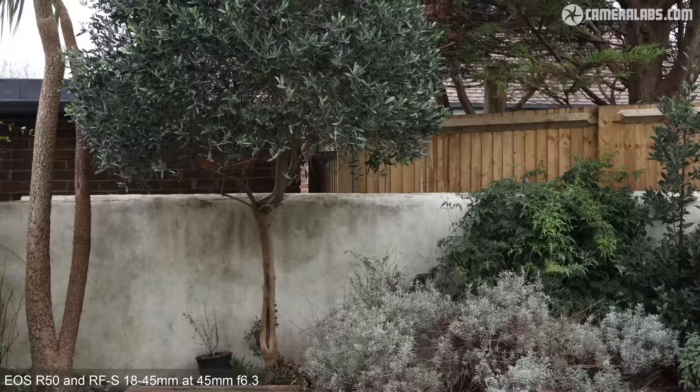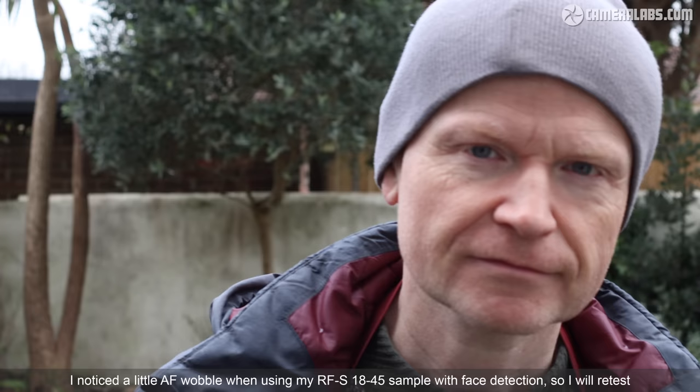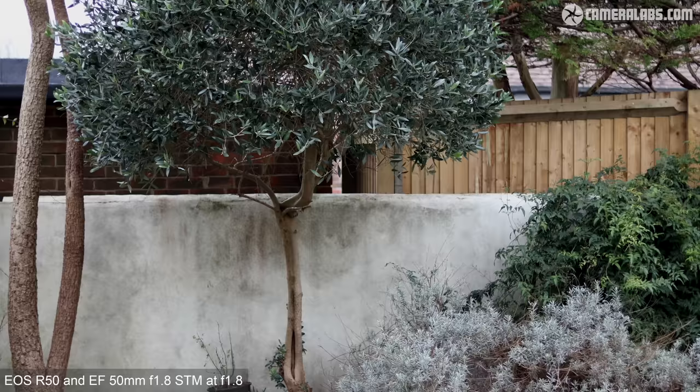If the camera's on a tripod and you're able to step back to make your presentation, the R50 and kit zoom can do a fine job. For this clip I've zoomed the lens to 45mm f6.3 for a more flattering perspective and to check the potential for a blurred background. If you're after a blurrier background at the lowest price, I'd recommend adapting the old EF 50mm f1.8 STM lens, seen here with the aperture fully open. This lens may not have the fastest or quietest focusing motors, so I'd recommend standing fairly still and using an external microphone, but there's certainly no arguing with the much shallower depth of field.